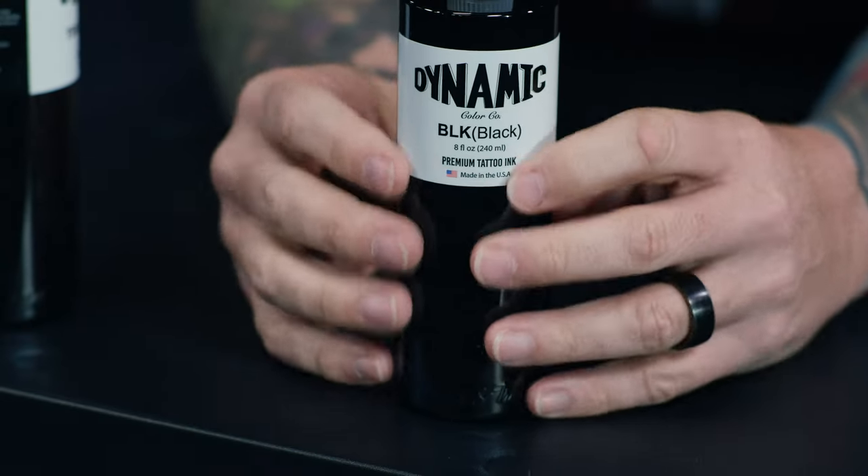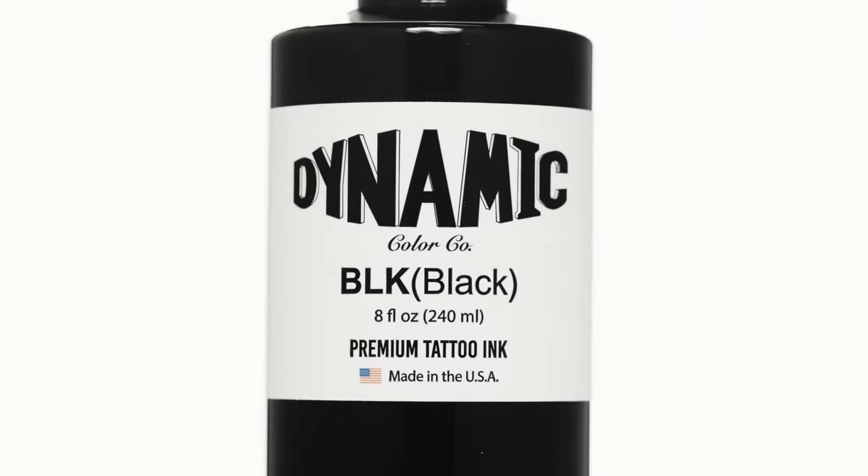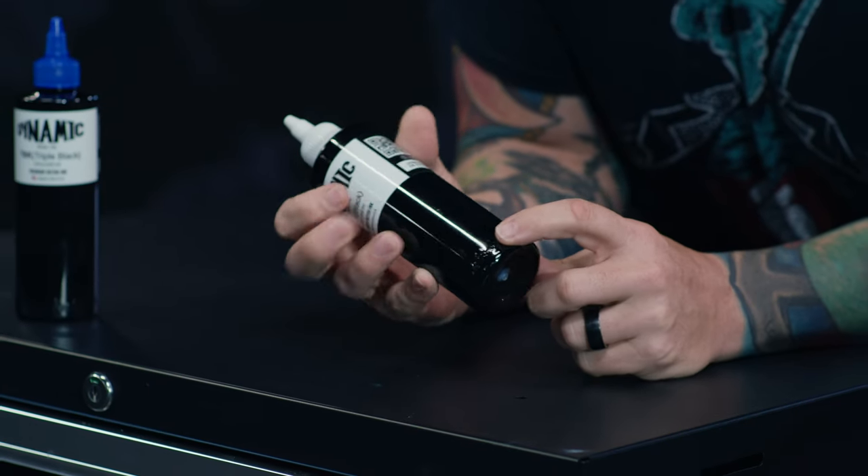As far as the front of the label, the things that have changed: it now states 'premium tattoo ink' across the bottom center, and the American flag where it says 'made in the USA' is in red, white, and blue in full color. The other big change is that we have embossed bottles. At the bottom of the bottle, you will feel a raised embossed lettering that has our 'tried and true since 1990' wrapping around the bottom of the bottle. Those are the key points.